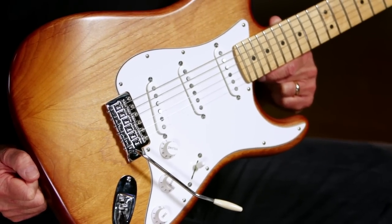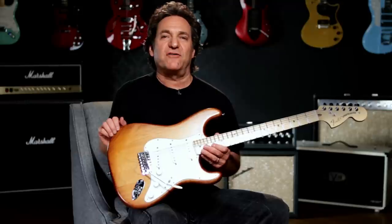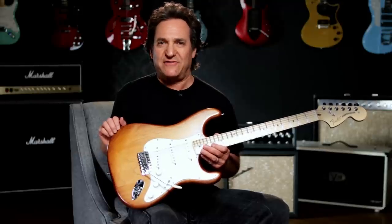It's got an alder body with a hand-rubbed Honey Burst Stain topped off with a Nitro Cellulose Lacquer Satin Finish.